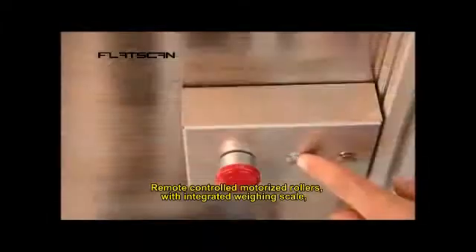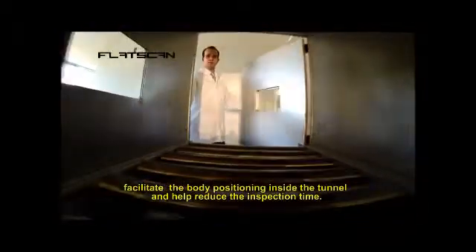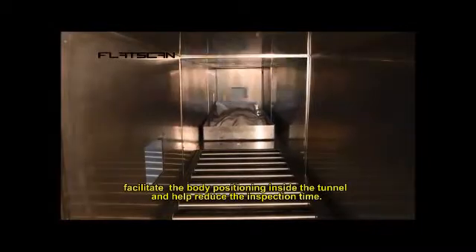Remote controlled motorized rollers with integrated weighing scale facilitate the body positioning inside the tunnel and help reduce inspection time.